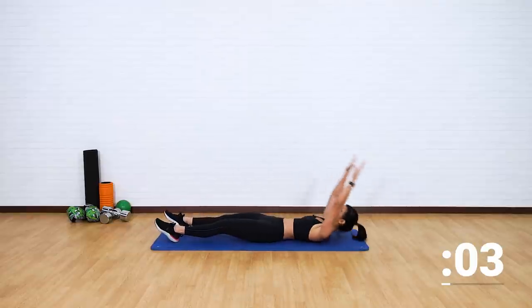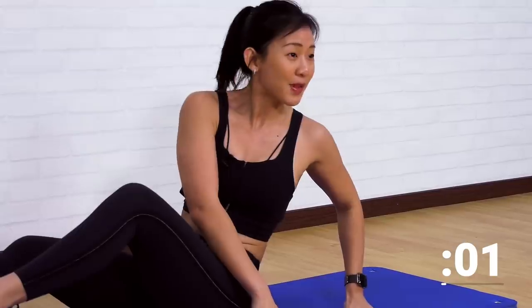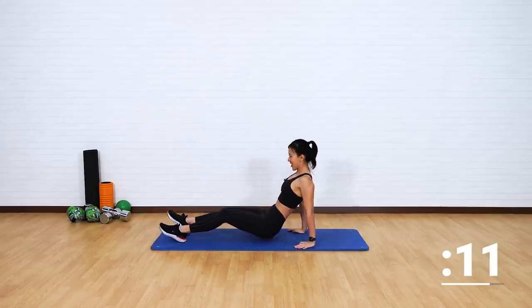Lower yourself back down and crunch. Good. Remember to twist. Tap the floor. Look the opposite side. Very good.